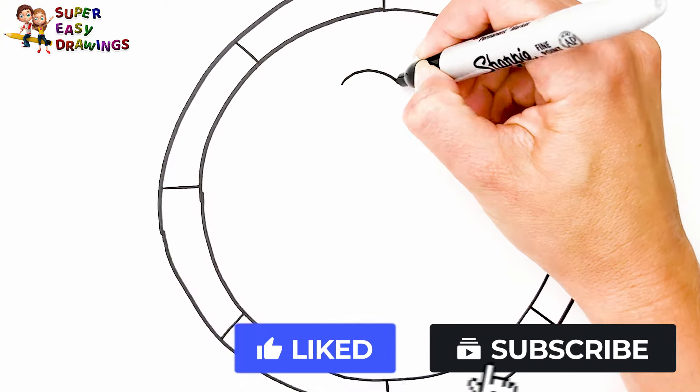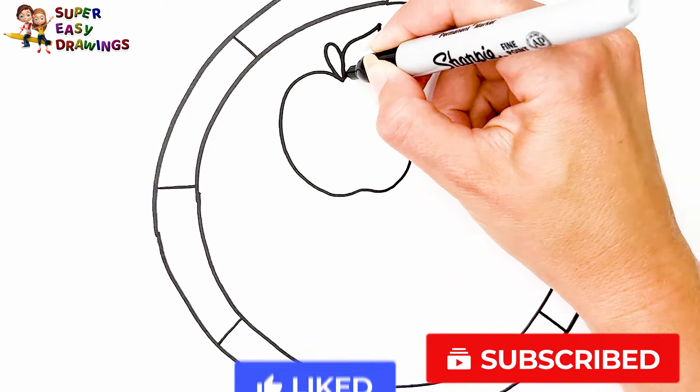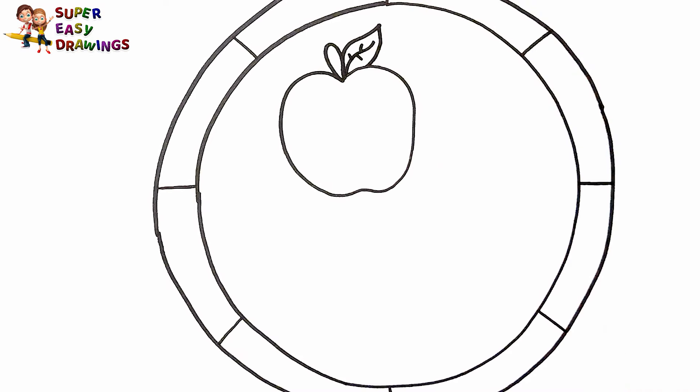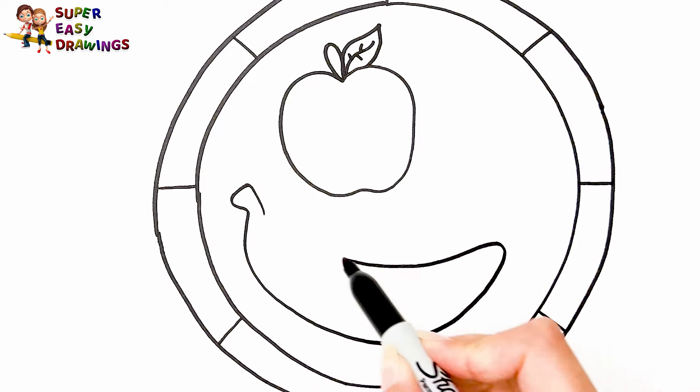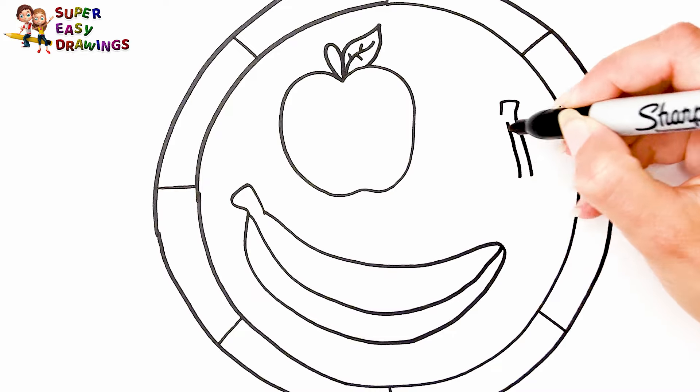Now let's draw fruits on this plate. To start, I draw an apple, then a banana, and finally a cherry.